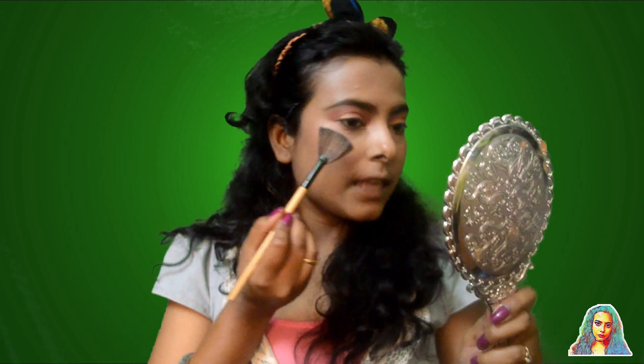I apply blusher with a brush. Blushy cheeks are very important, so I used it from my palette. Obviously with blusher it's so nice. Now I used the highlighter from the same palette and blended it in.